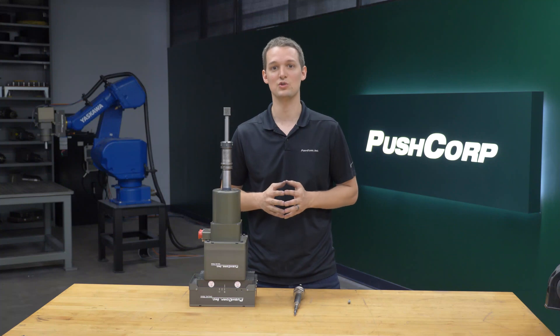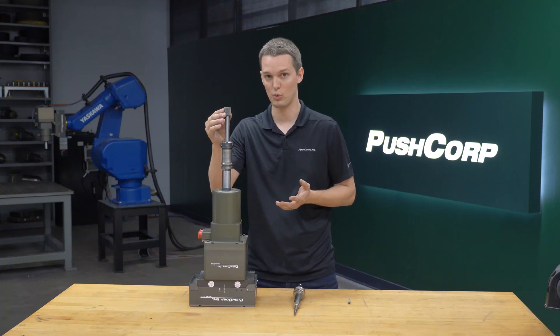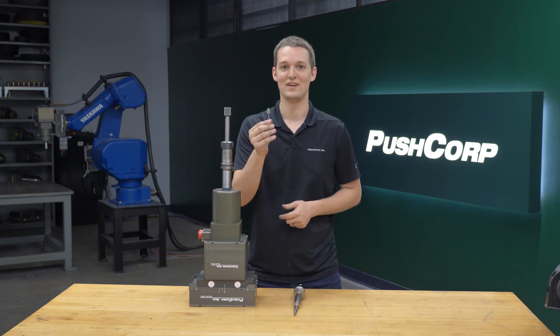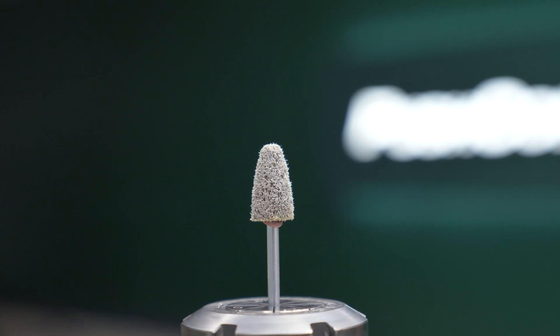Lastly, at the apex of the rim was an area we couldn't access with the deburr and finish pro wheel. So we used a standard abrasive mounted point, which allowed us to access that small area to polish it out.